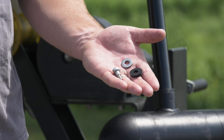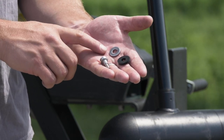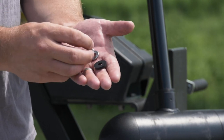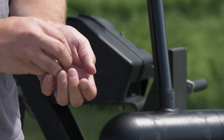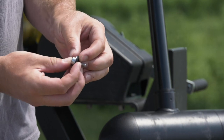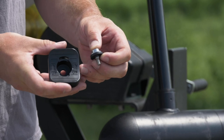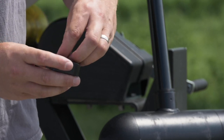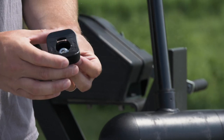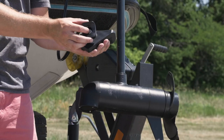The first step is to attach the transducer to the mount. Begin by feeding the screw through the metal washer, followed by the rubber one. Then attach the mount to the transducer.